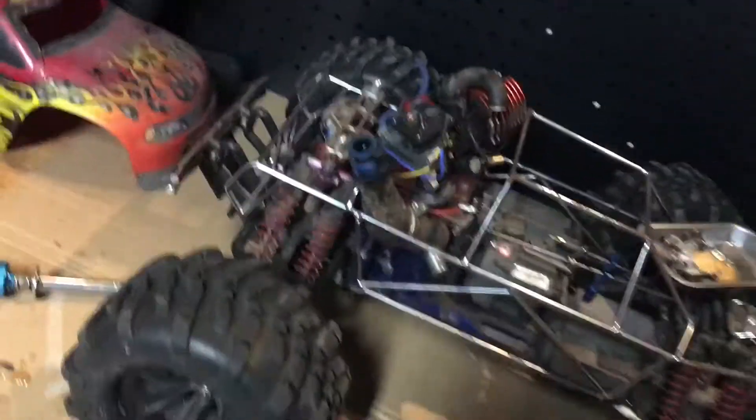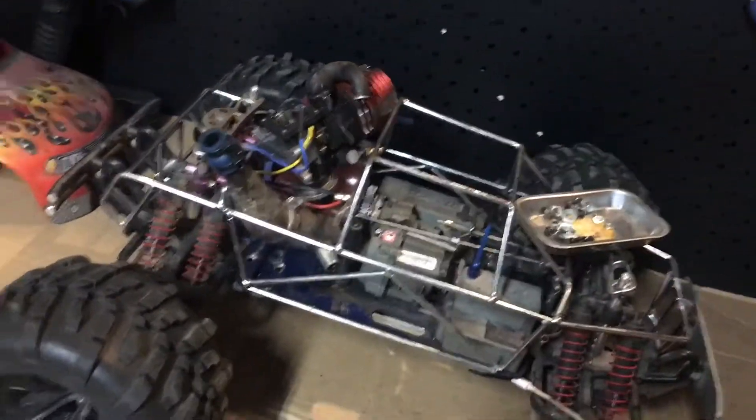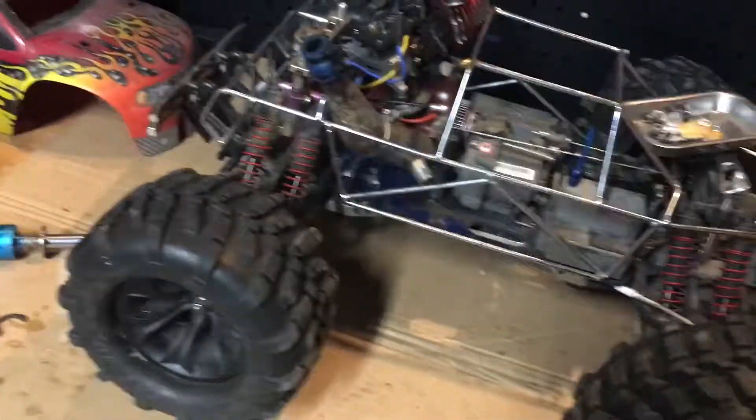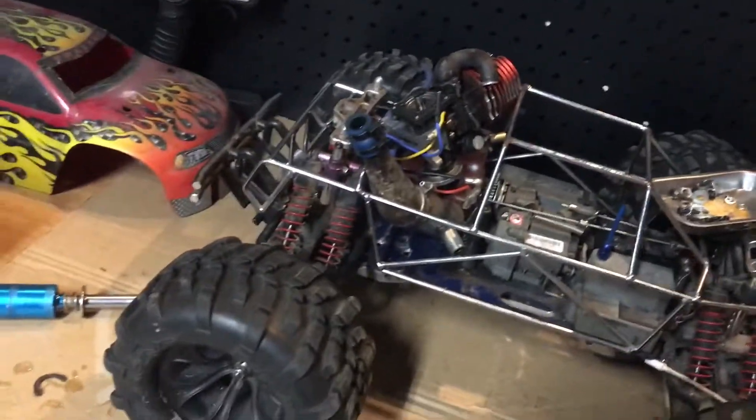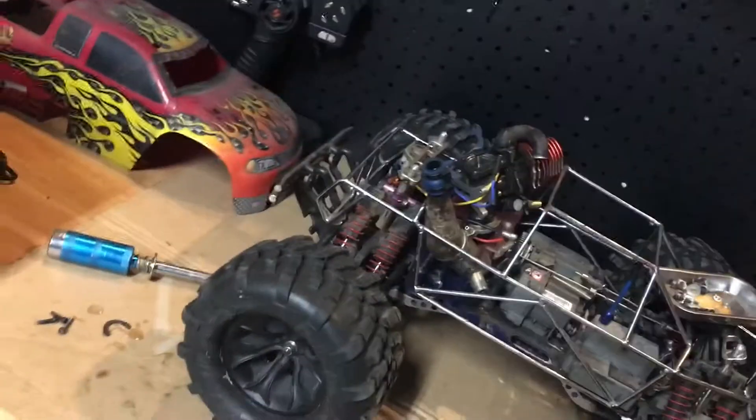Because years ago this thing used to run great — I never had a problem with it. But this year when I went to run it, it would run if I primed it, but then after that it would lose its prime. So I'm guessing the biggest problem was the fact that it wasn't really getting any fuel.